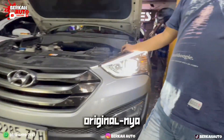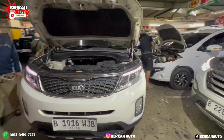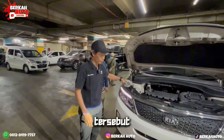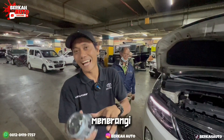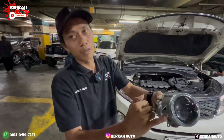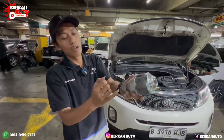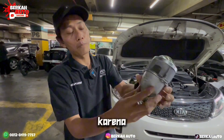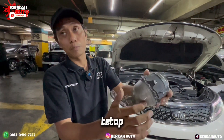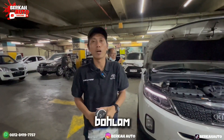Original bawaan proyektor lampu tersebut tidak bisa terang menerangi jalan karena di dalam lampu reflektornya sudah pada rontok. Jadi walaupun kita ganti bohlam, pencahayaan dari sini tetap tidak bisa maksimal. Makanya saran saya buat teman-teman, jangan mau diganti bohlamnya saja.